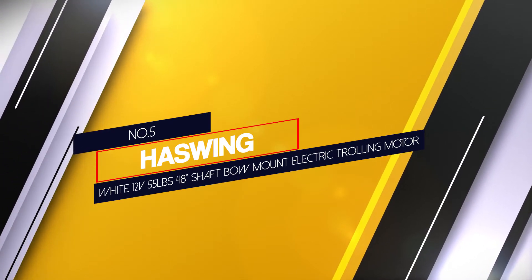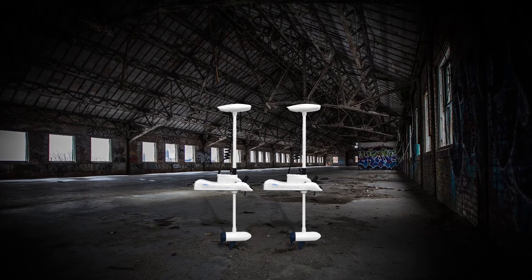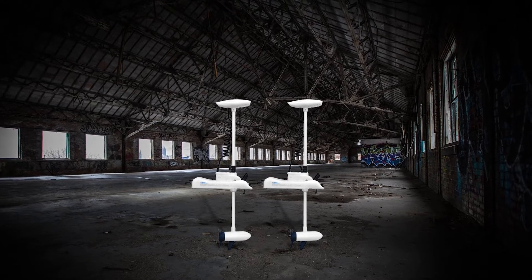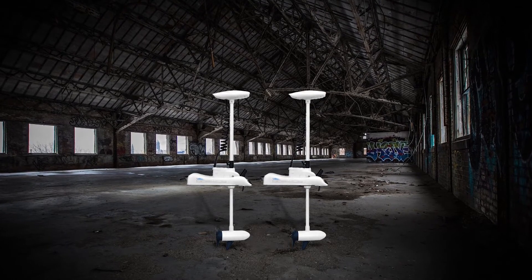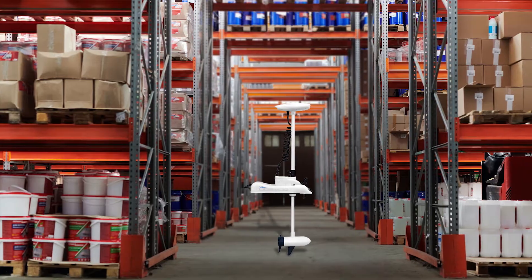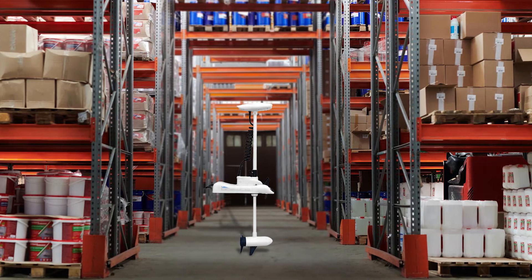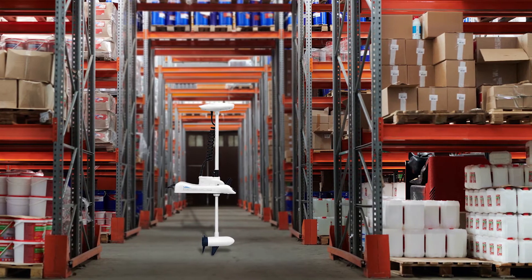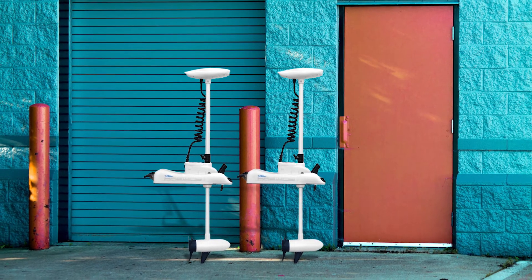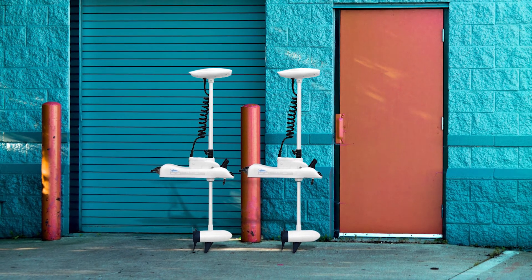Number five: Haswing 12 volt, 55 pound, 48 inch shaft bow mount electric trolling motor. Another top contender for saltwater trolling motors is the Haswing 12 volt bow mount trolling motor. It works well for both saltwater and freshwater conditions, is resistant to corrosion, and features an anode finish that keeps its metal components safe. The motor has a compact design with an ergonomic handle for easy carrying, and comes with a 48 inch stainless steel shaft, making it a great fit for various types of vessels. Thanks for watching the video.